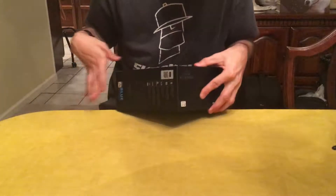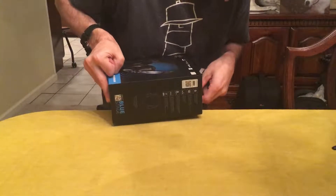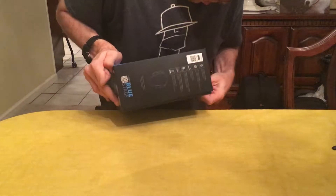This is a problem. How do I solve this problem? Okay, push that in.